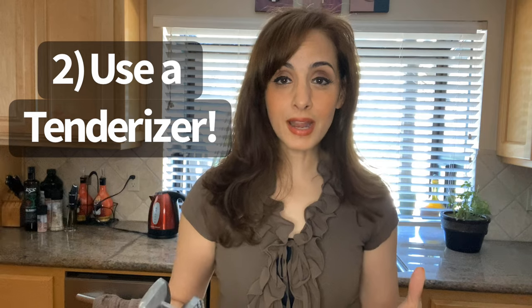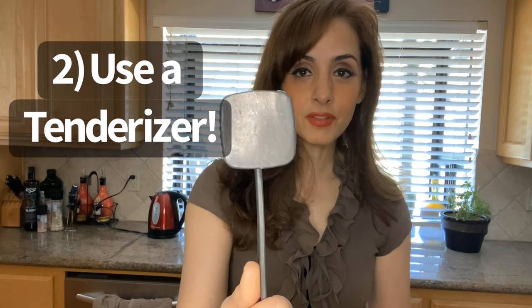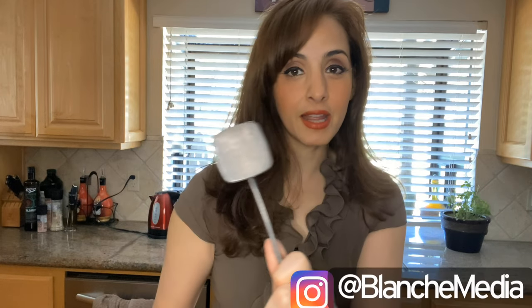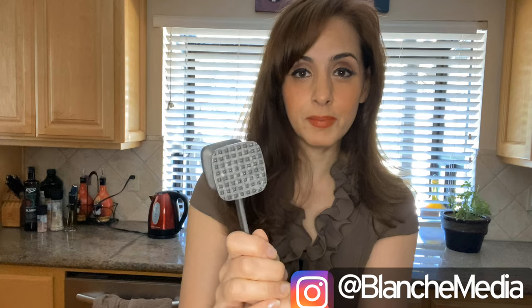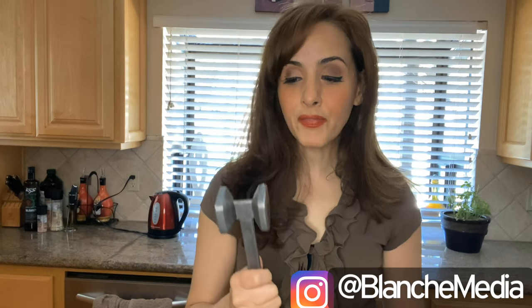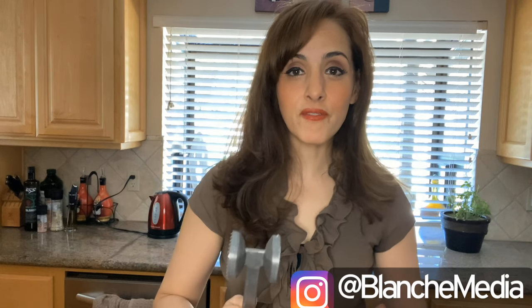Next, use a tenderizing tool. I like this one — there's a flat side and then there's a bumpy side. I like to use the flat side; I feel like it does the trick for chicken. The bumpy side is for tougher cuts of meat like steaks. The cool part about this is you can really take out your aggravation, so I definitely get all of my aggravation pent up when I'm doing this.